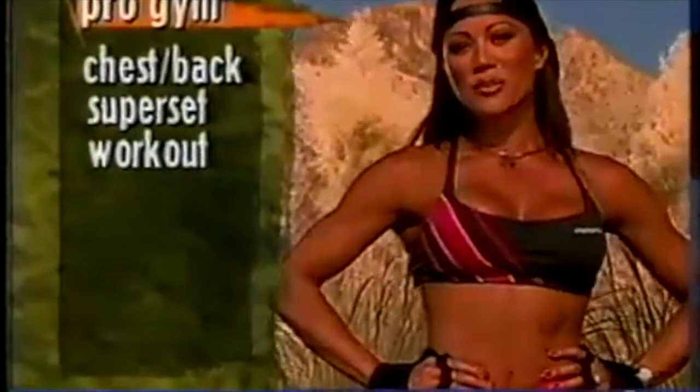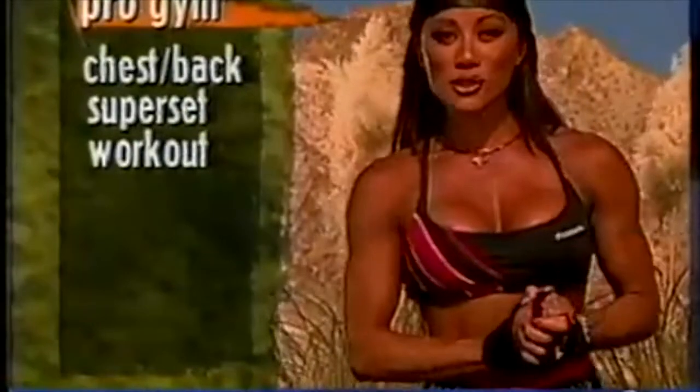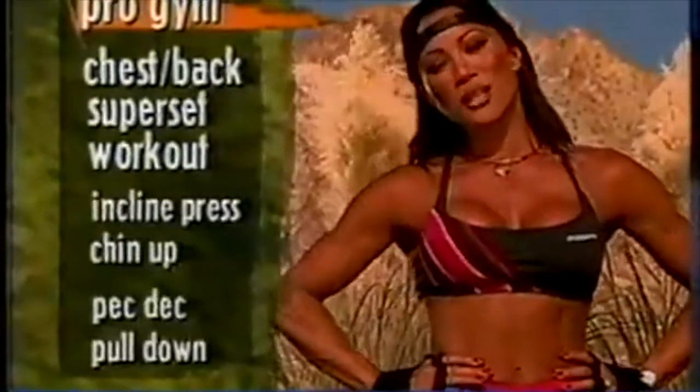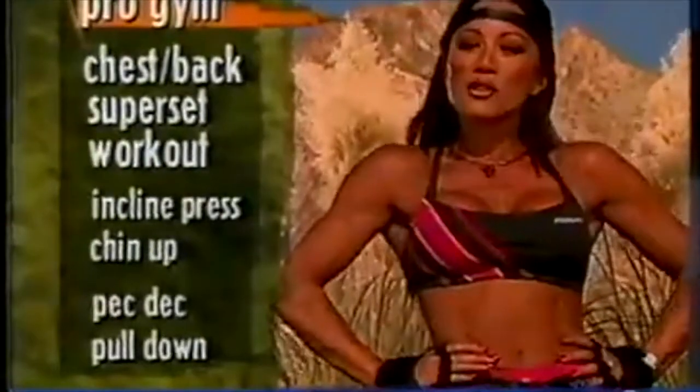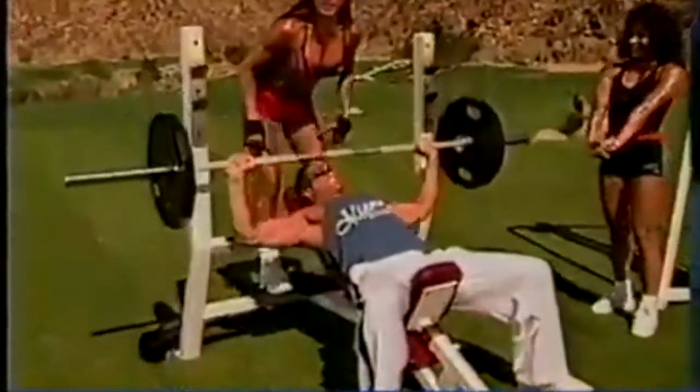Pro Gym Workout. Josh will be joining me today for a little co-ed training. We'll be training opposing muscle groups — the chest and the back — with a little superset action. We're starting off with some incline presses and moving our way around to the back with some pulldowns. You're just in time to join us for our superset: chest and back.